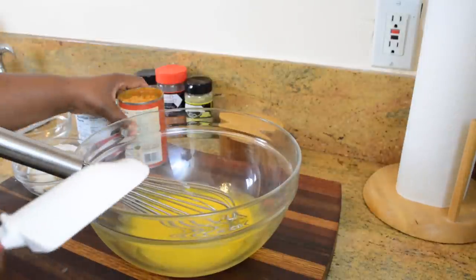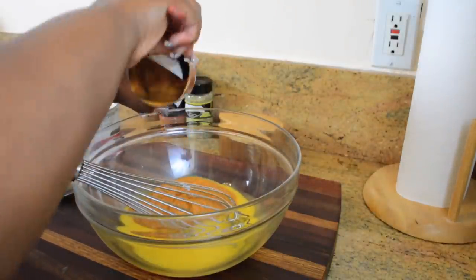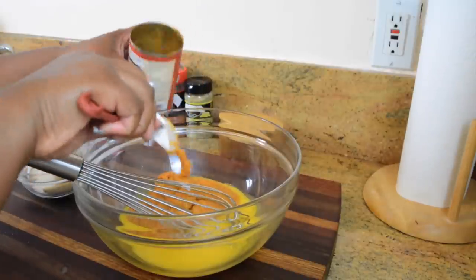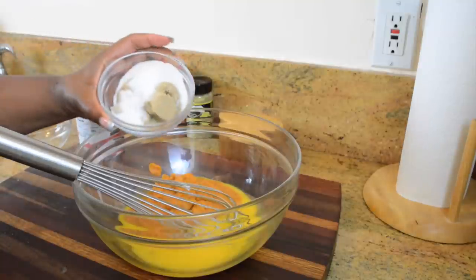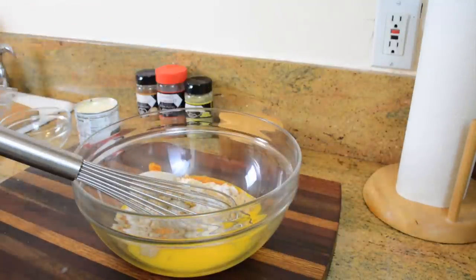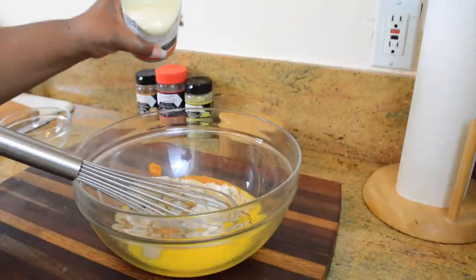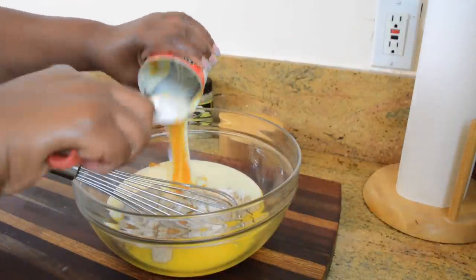Now if you can't find sweet potato puree in your neighborhood grocery store, I did include how to make your own in the recipe, so don't worry about that part. Next, we're going to add some granulated sugar, some light brown sugar, and some salt. And if you notice, I'm using significantly less sugar because I'm adding another ingredient that is very well known to sweet potato pie — and that is some sweetened condensed milk.